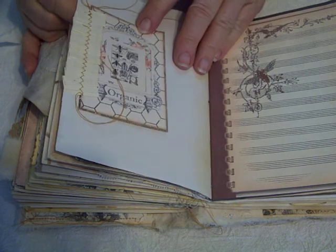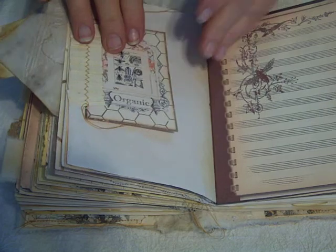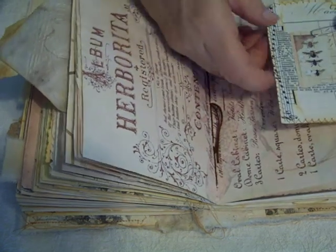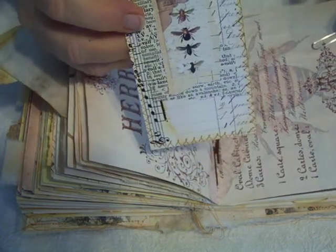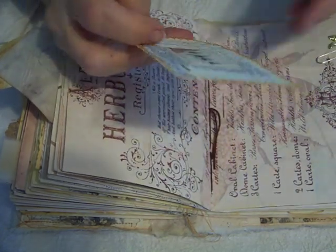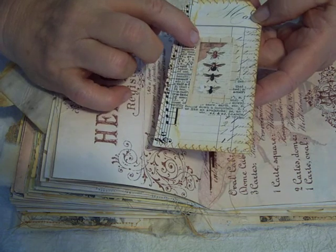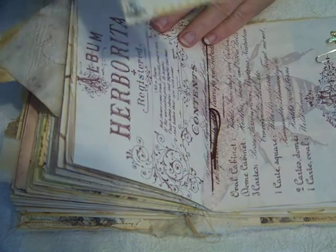More stenciling, journaling, another journal card tucked into a paper ribbon. And here's the center of the signature, and on this one I have made a collaged tag for journaling. This is that graph paper again, and then this is part of one of the pages that I have printed out. I cut out this piece because I just love it and wanted to make a tag out of it. And then we've got a little gold bee charm.